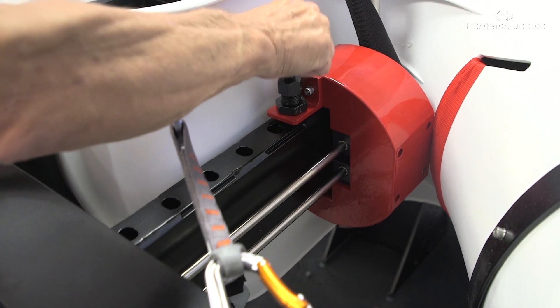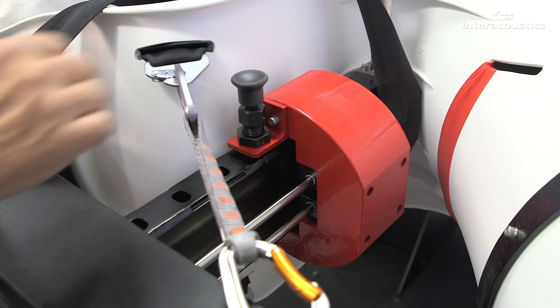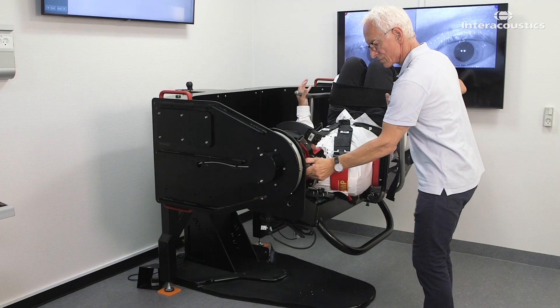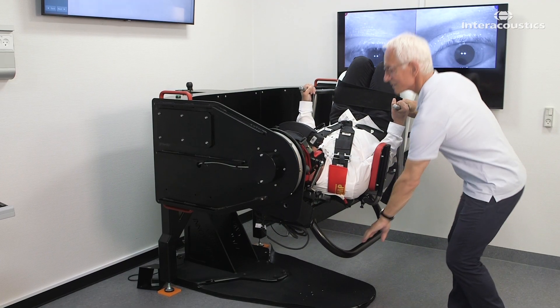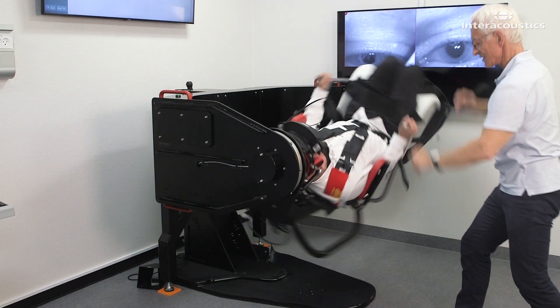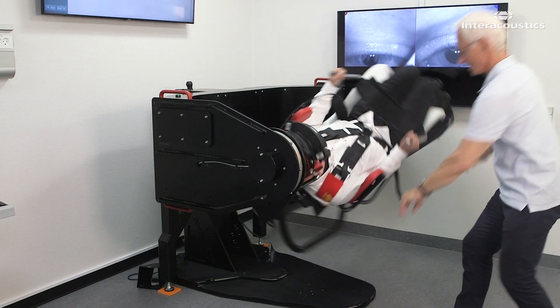Otherwise, adjust the counterweight under the seat of the chair with the patient's right ear towards the ceiling. Give the upper D-shaped handle a healthy push, accelerating the secondary arm with the patient into a fast spin over the unaffected healthy ear.